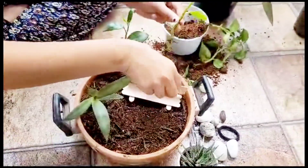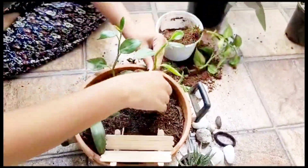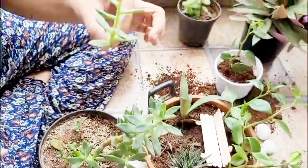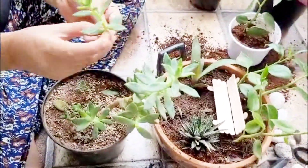Coming to the soil mixture, I prefer the soil to be well aerated for the roots and also not soggy. I use two portions of garden soil, one part of sand or perlite, and one portion of compost.